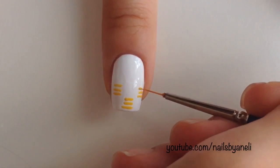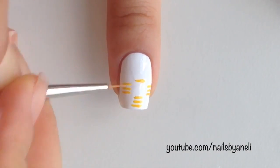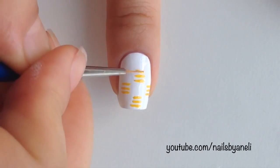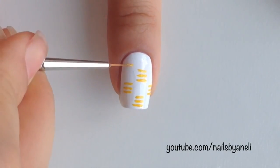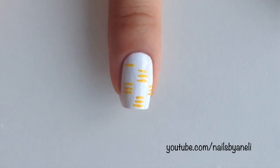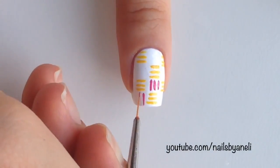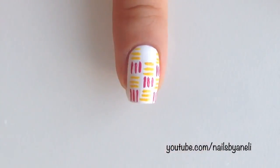For the ring finger we're going to make a checkered pattern with yellow and pink stripes. As you can see I've already started making yellow horizontal lines. Try to keep the spaces between them as even as possible. When you're done, fill in the empty spaces with pink vertical lines. Continue until the pattern is complete.